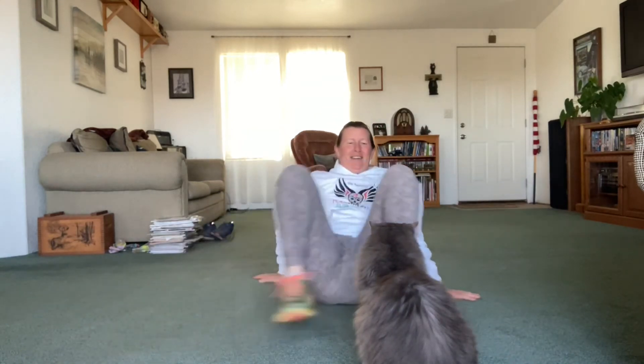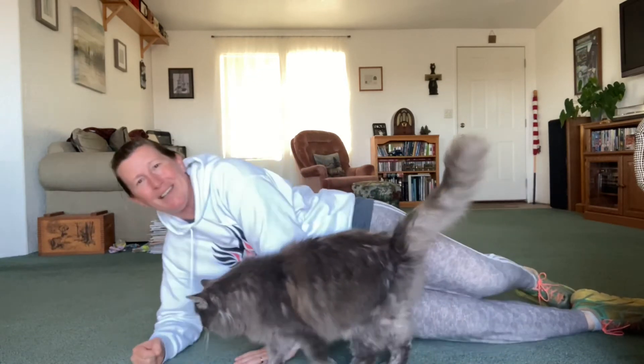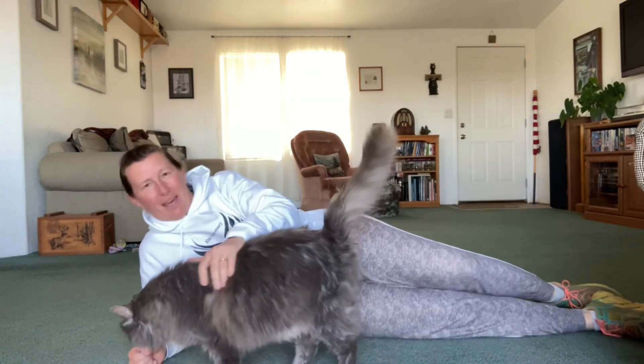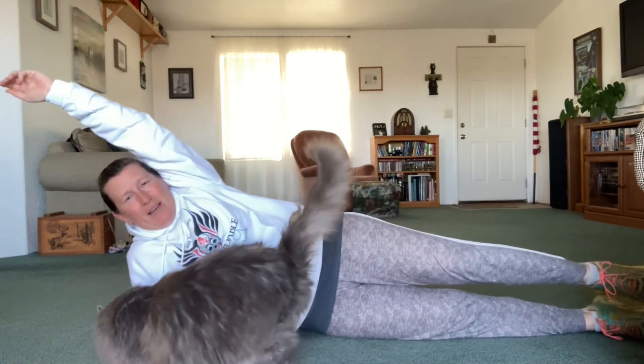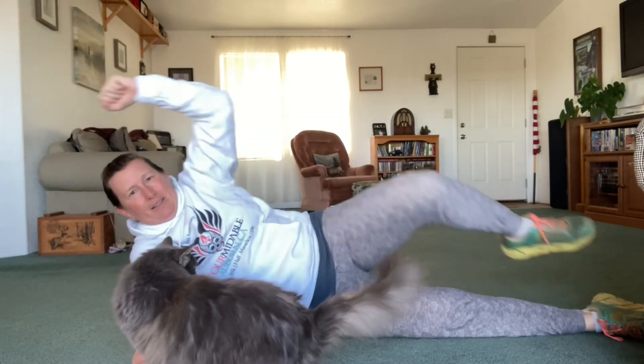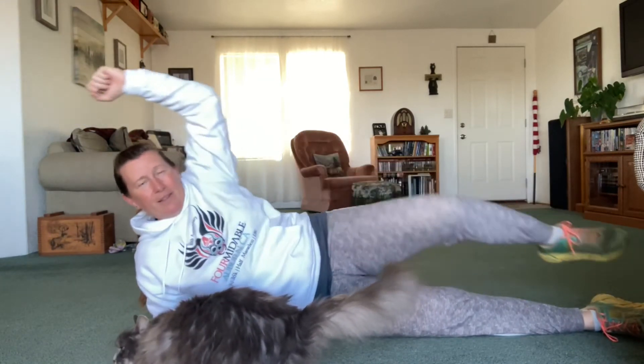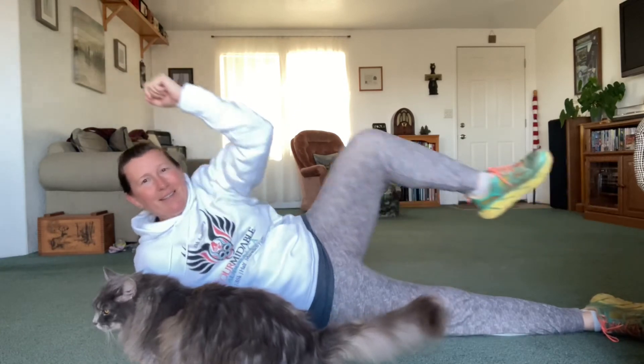Other side — watch out, Tommy. Okay, here we go. I'm going to get on our right side. Arm in the air, leg out and together. And there's 12. The cat distracted me, I almost lost count.